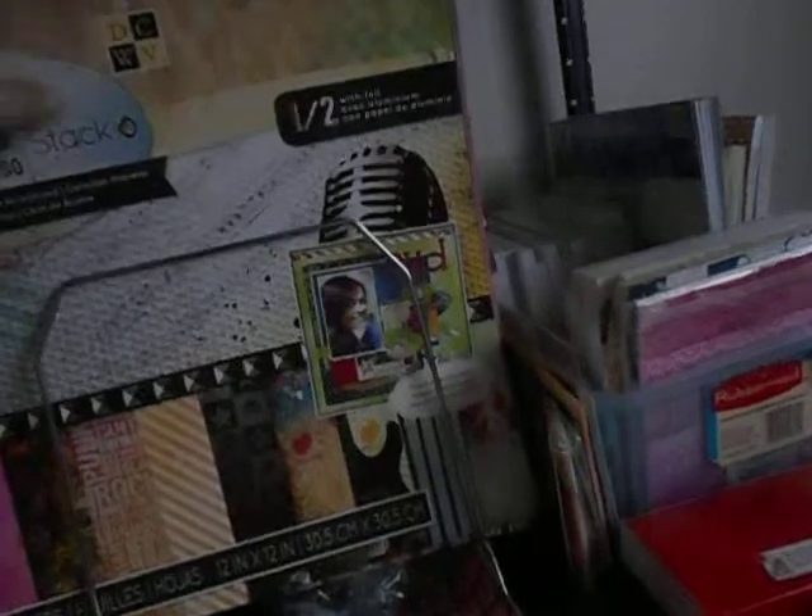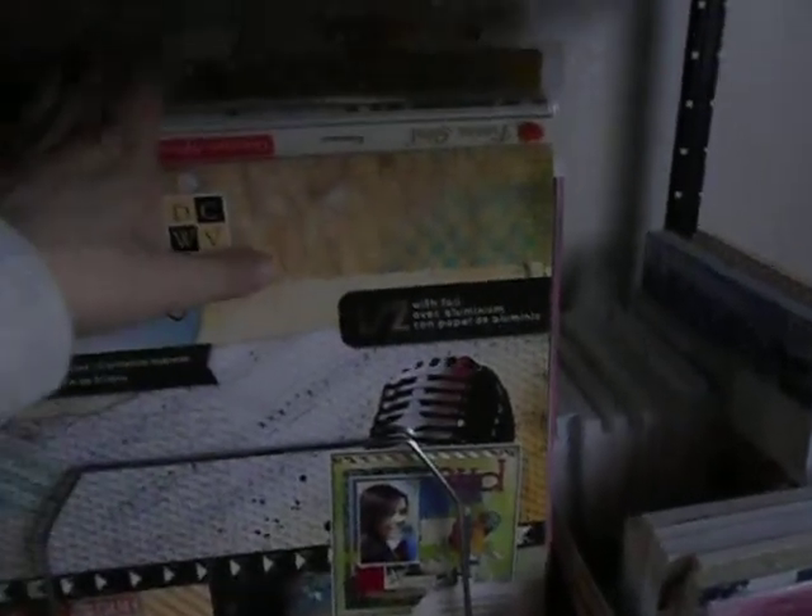This one has mostly single sheets, with the exception of this one. But I'll give you a side view over here — hopefully you can see in the dark. And then this one has mostly my paper packs, pads, and some of my favorite single sheets like October Afternoon and Fab Scraps. And here's the side view of that.